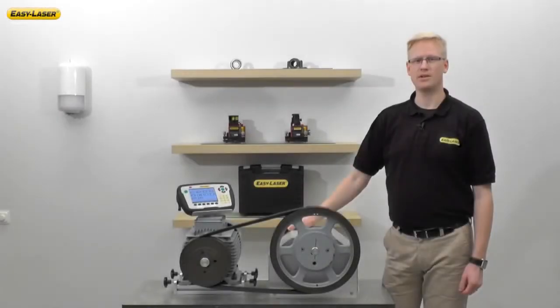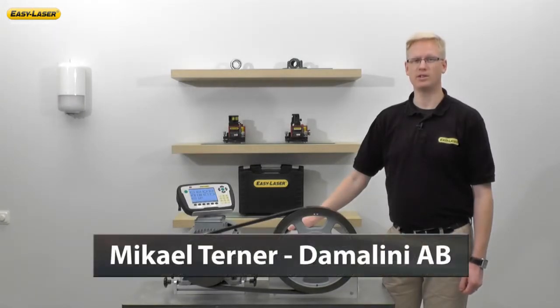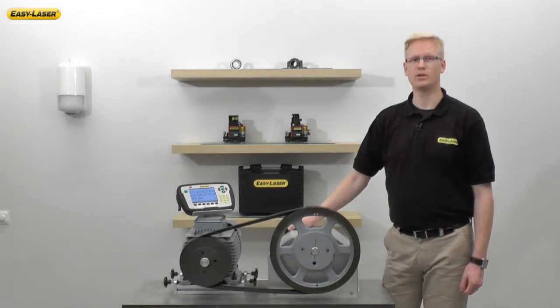Welcome to another episode in the series of short films highlighting new functions and application software in the EasyLaser E-Series alignment system. My name is Michael Turner and I'm an area sales manager at Damalini, manufacturers of EasyLaser. Today, we're going to talk about alignment of belts, shivs and pulleys with digital precision — the new E-180 EasyLaser belt alignment tool.